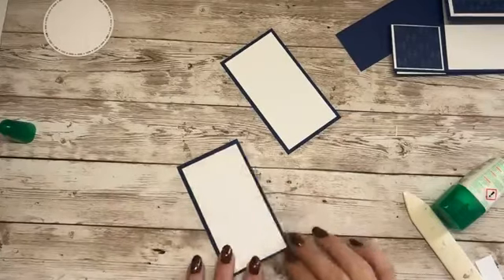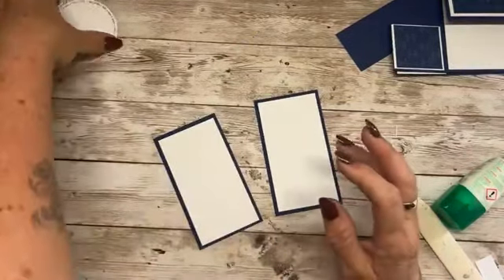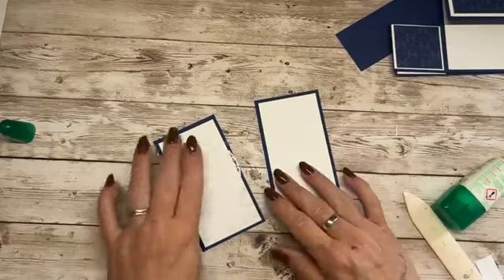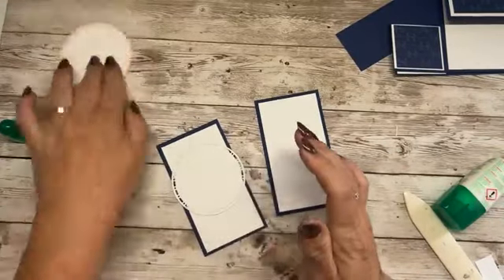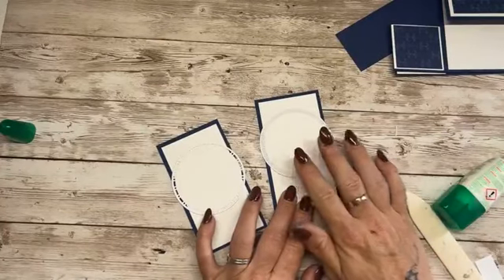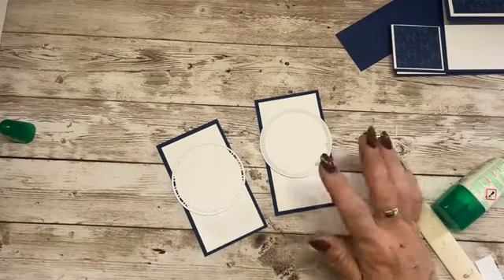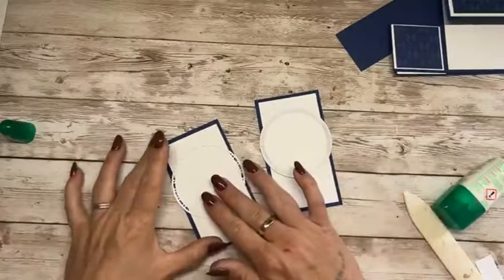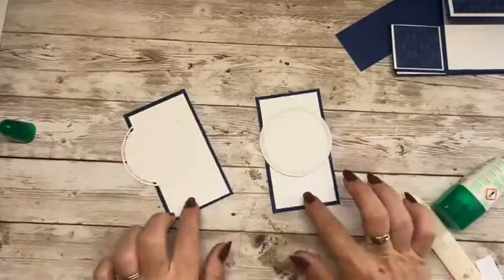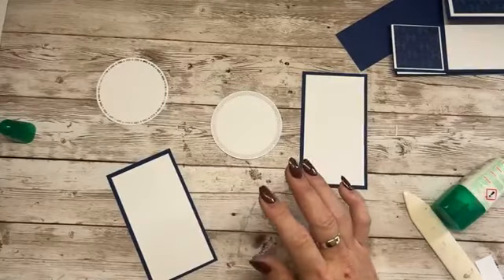We're going to stamp on these before we stick them on the card. This is where we need the two circle die cuts — these are from the Spotlight on Nature. We're going to stamp in here and we're also going to stamp on the bottom. The first card I made I used a little robin, which is just beautiful.